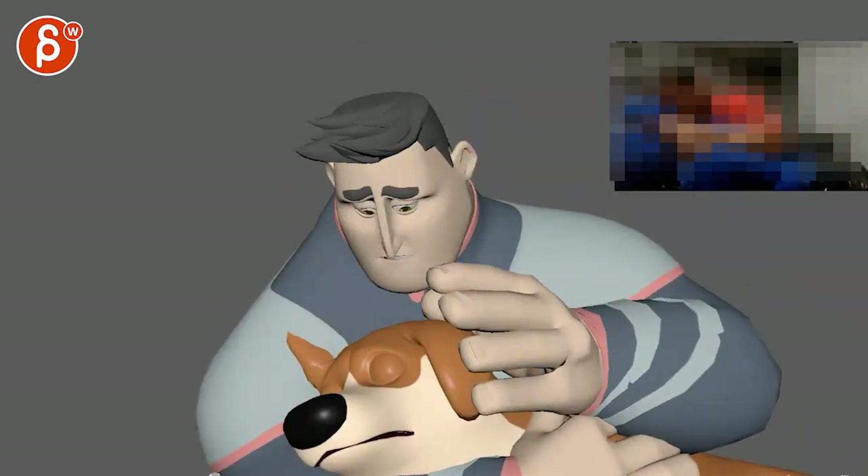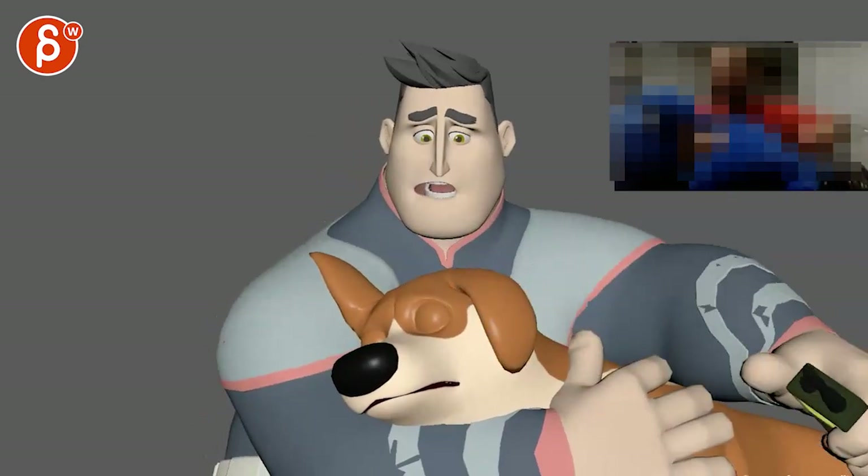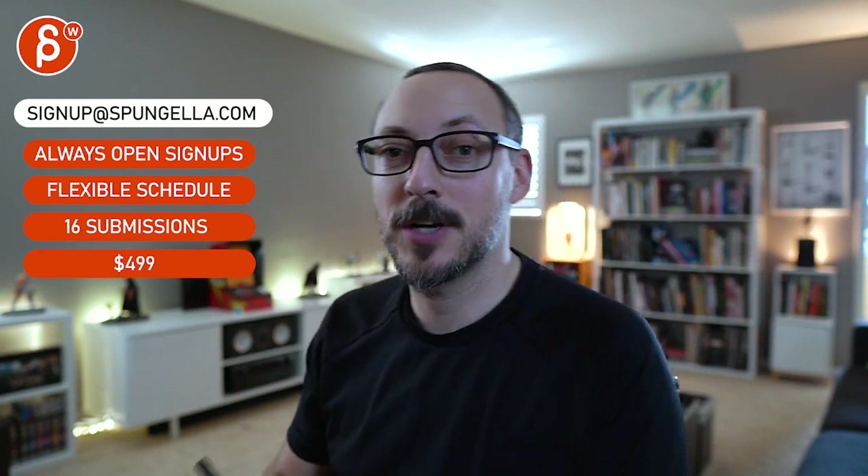I think it's really cool. Great line, great reference. I would say let's do it — and by let's do it, it's you. There's an email you can sign up with, you can start whenever you want, you can submit whenever you want. You get 16 submissions. A like and subscribe would be awesome — thank you.